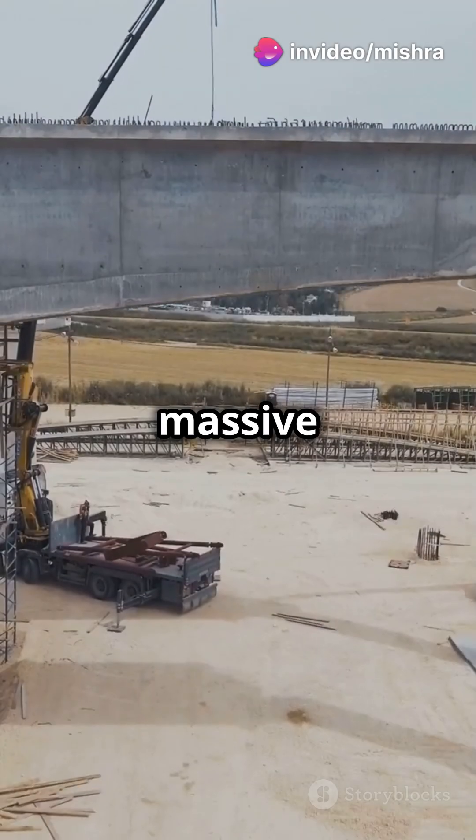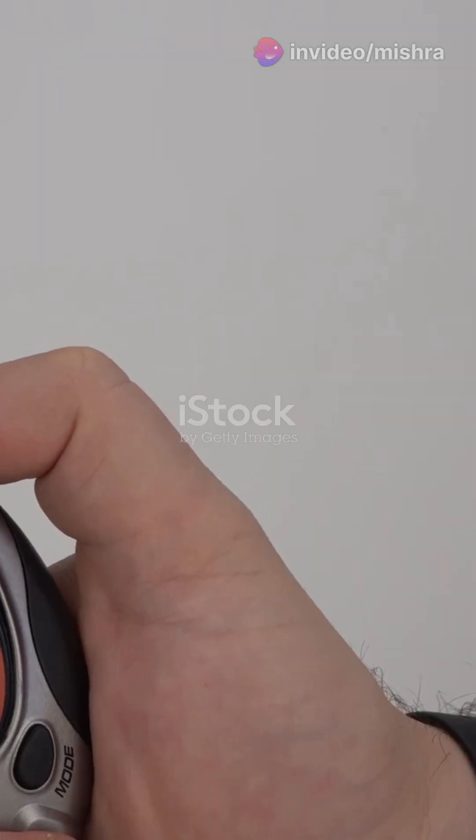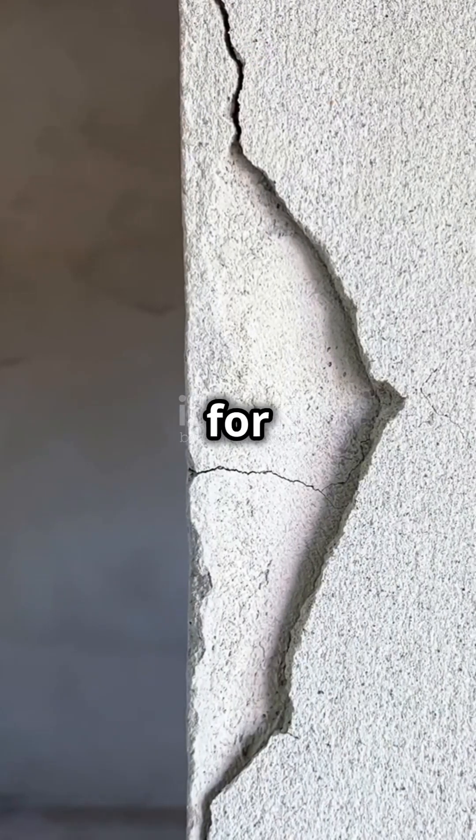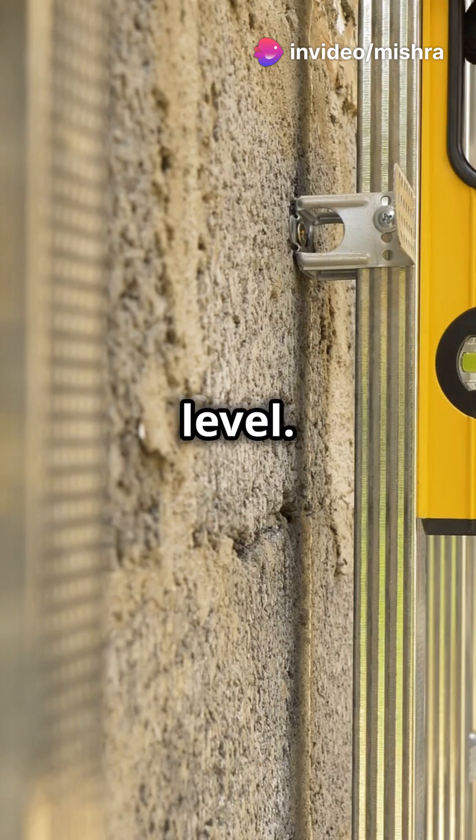Ever wondered how engineers make sure columns can hold massive loads safely? Let's find out in under 60 seconds. Step 1: Check for visible defects like cracks, honeycombing or uneven surfaces. And don't forget to confirm the column is perfectly vertical using a plumb bob or laser level.